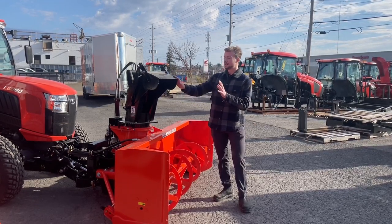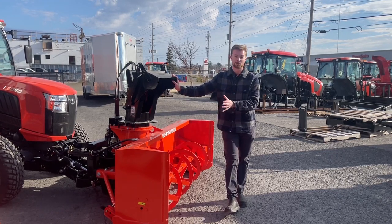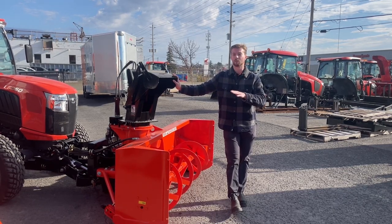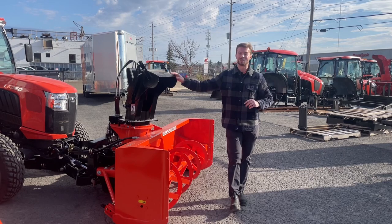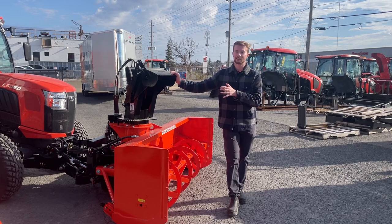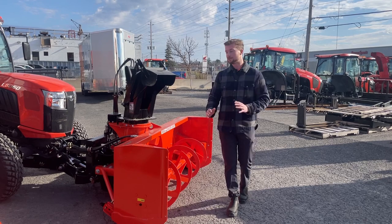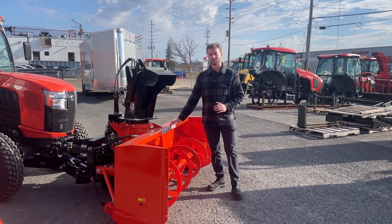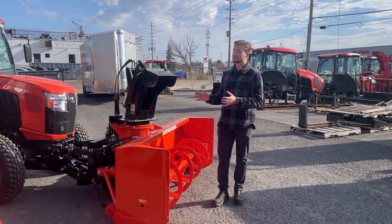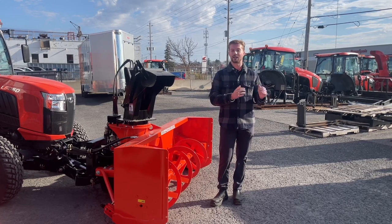Not only do you get to see in front of you, but on the front-mounted snowblower you actually have down pressure. If you've ever used a rear-mounted snowblower, you know that there's no down pressure — the only down pressure you get is from the weight of the snowblower itself. But since it's tied into the loader hydraulics, much like how you can push your loader directly into the ground to scrape dirt, you can push the snowblower right into the ground. So if you have a layer of ice built up on your driveway or parking lot, you can physically push the snowblower into the ground to scrape off that top layer of ice.